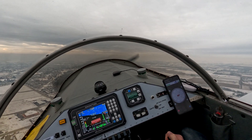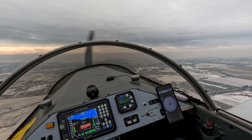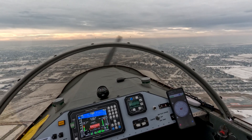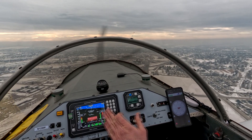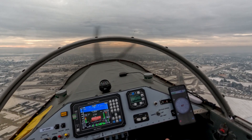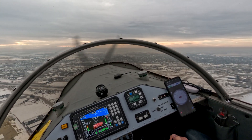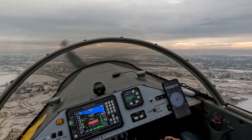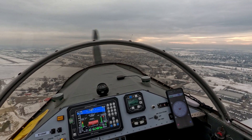Full stop. We're 77. If we're at 3,000 here, I'll be really happy. Getting there. Turn. Caldwell traffic, Onyx 9-9 Papa turning final 1-2 Caldwell. Full stop. We're at 74. I would say we're high. Power back. All the way at idle now.